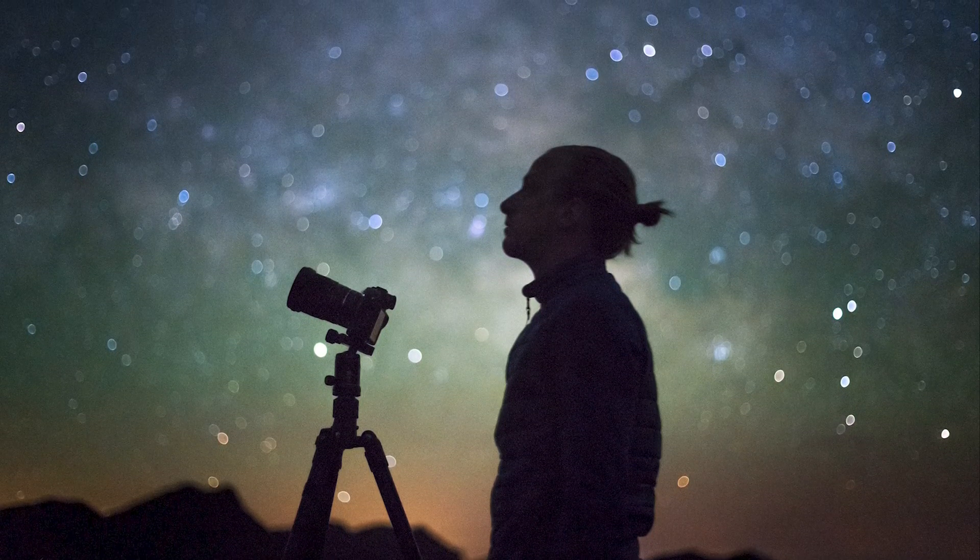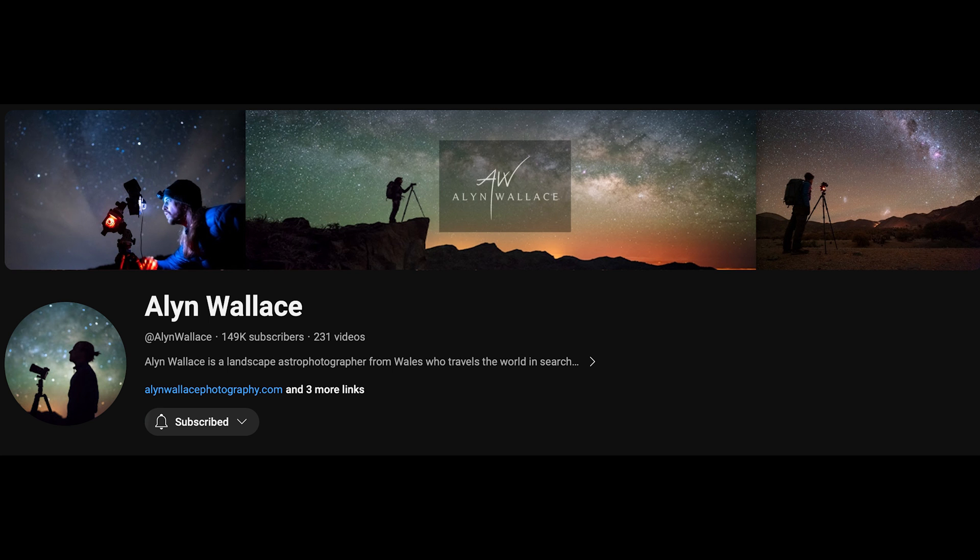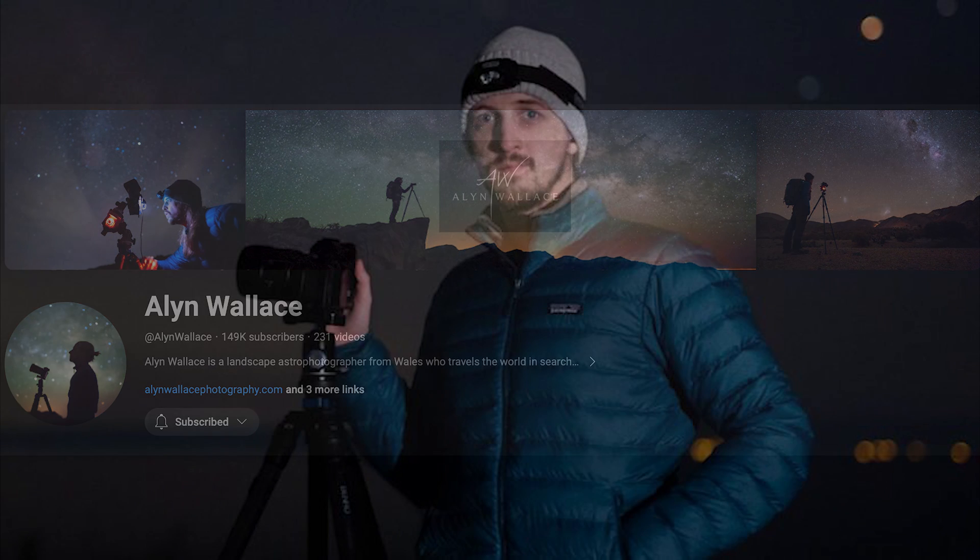This week, the astrophotography community suffered the loss of Alan Wallace — photographer, educator, engineer, and friend. This video is dedicated to his memory.